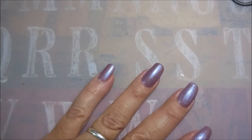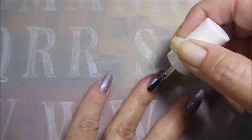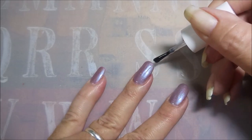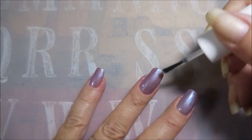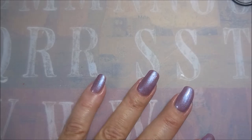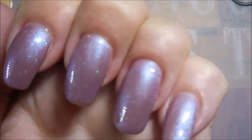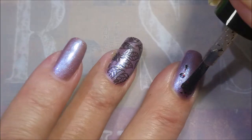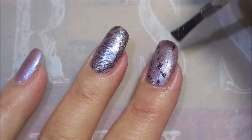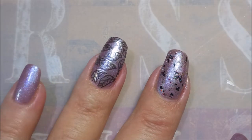I'm going to top it with some Pure Ice Girl on the Run — it's one of Miss Debbie's favorite top coats, so in honor of her I'll be using that for most of the swatches today. This is like a bluey-purpley-silvery — it's got holo in it and it's so hard to describe. I'm going to top it with Heebie-Jeebies from the Halloween collection — I want to see how this looks over everything.